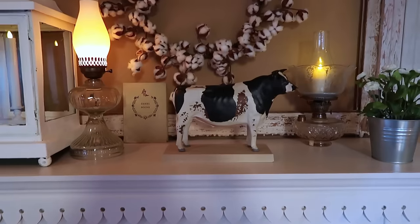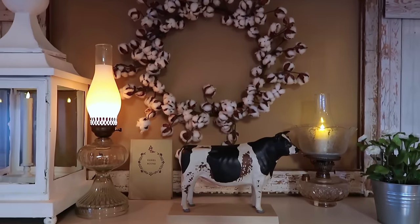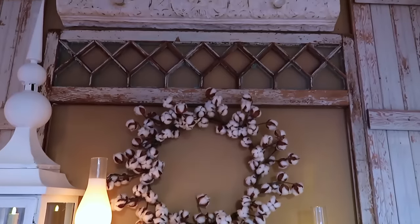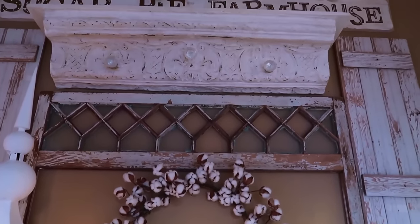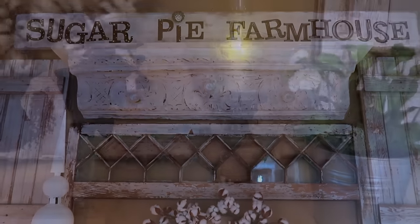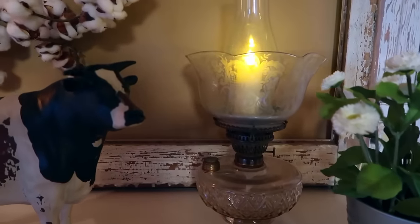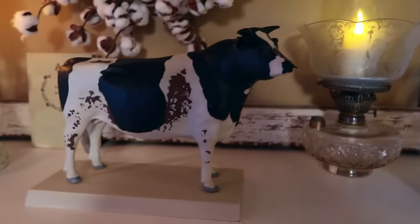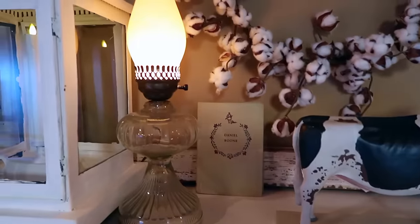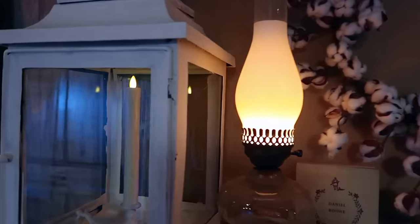If you like going to antique malls and flea markets, keep an eye out for vintage shutters and old window frames — they really add a lot of charm to your home decor. I also love the cotton wreath; there's a link below if you like that too. I put a battery operated flickering candle inside of the oil lamp, and it's great because you don't have the hazard of real flames.